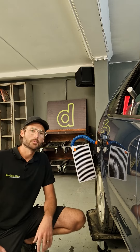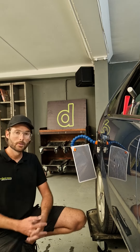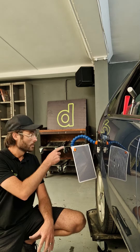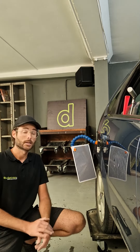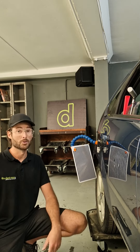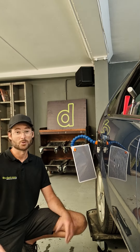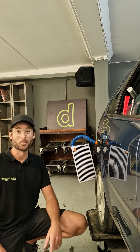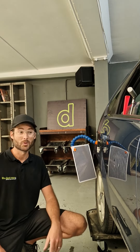Hi guys, it's Aaron here from The Dent Ment. I just wanted to describe what we look at when we're looking at the reflection of these lines. If you see people do PDR, 99% of the time they will have some form of reflection. We tend to use line boards — they're very popular — but I wanted to give you an understanding of exactly what line boards do for us. Some people think they're for lighting, some think they're solar panels, some think they're creating shadows.